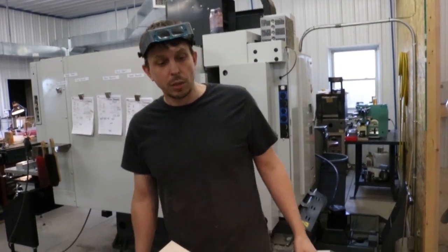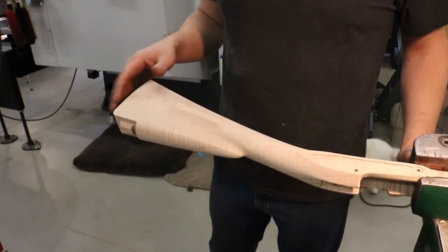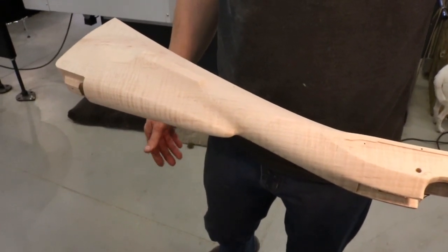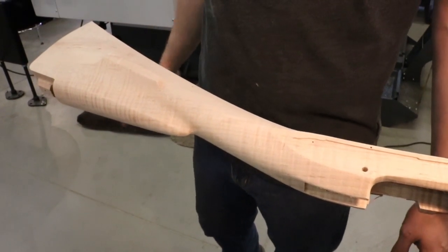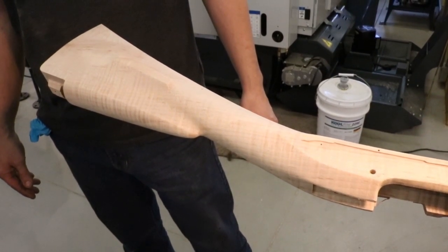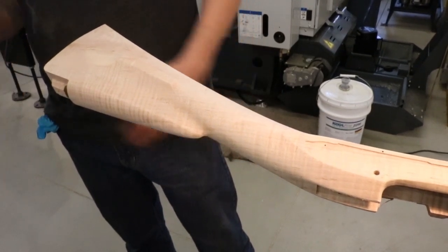This is a pretty nice piece of wood. The curl isn't real evident right now but there's a fair amount of curl in there. This is a stock that's scrapped because it has a big defect on the other side, so I've just quickly prepared it. I've not taken as much time as I usually would, but it'll show the point of what we're trying to demonstrate here.